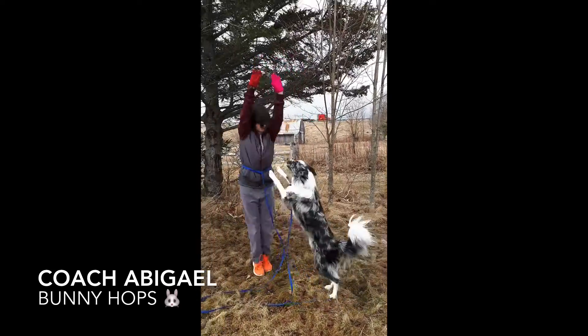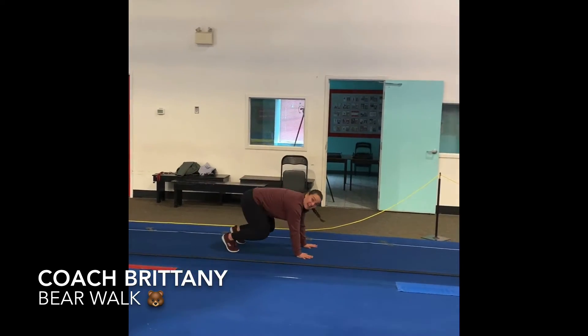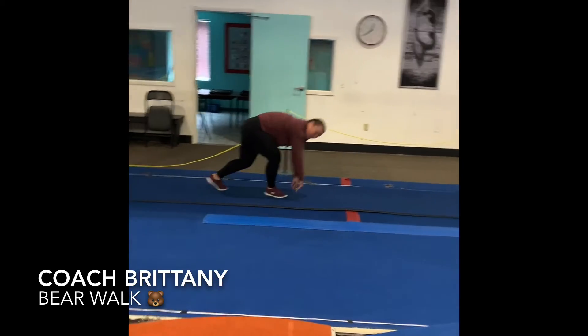Diddy, can you hop? We're gonna do a bear walk, okay? We're gonna go on our hands and feet like this and walk just like a bear!